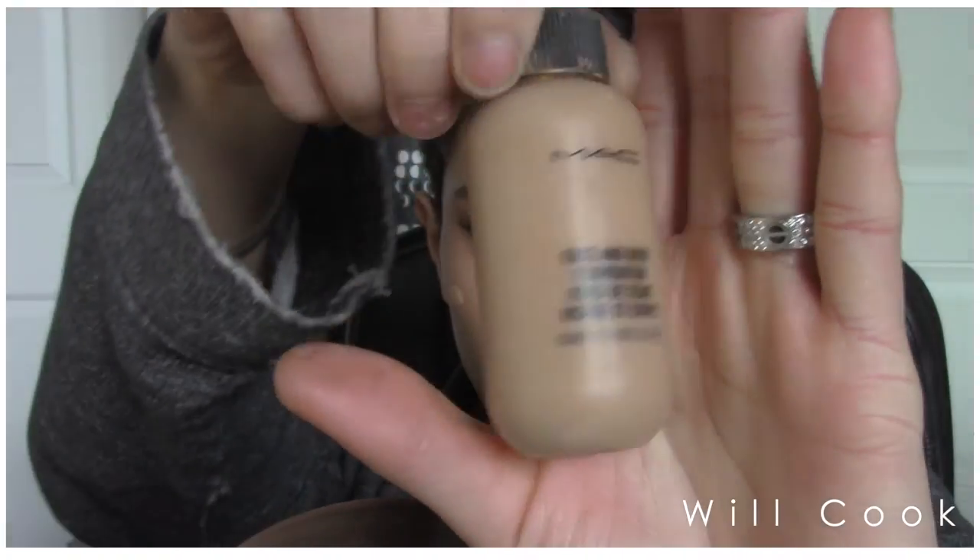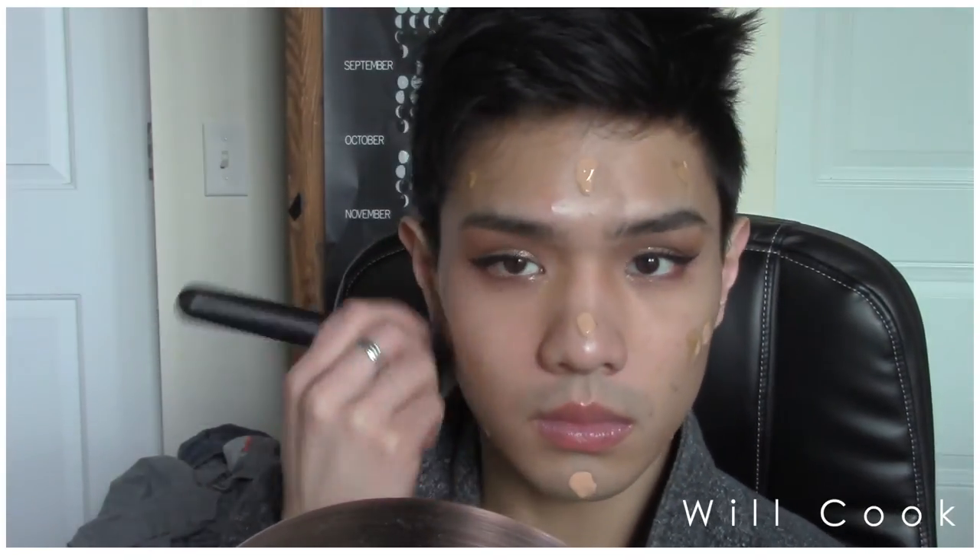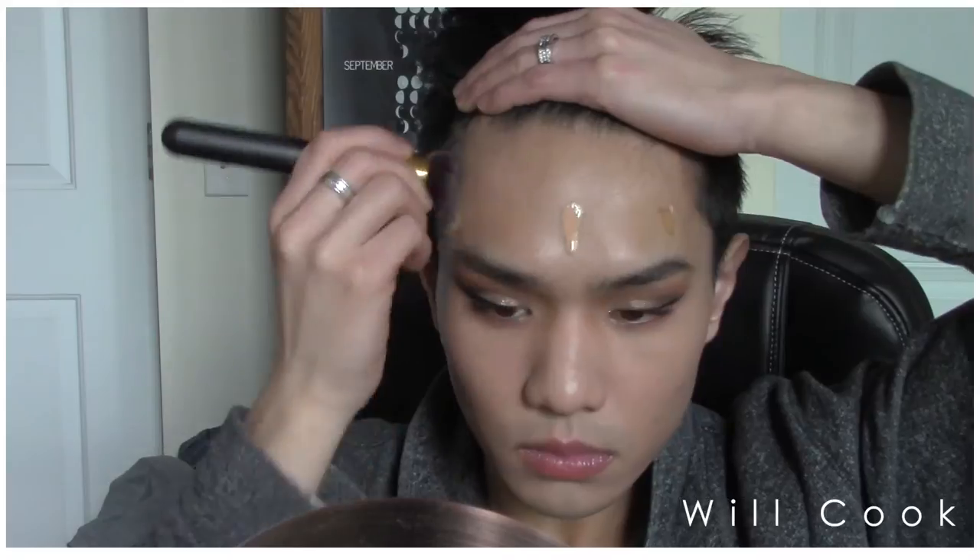For foundation today, we're switching it up. It is getting into the winter months here in Connecticut, so I am no longer tan — 50 Beige from Chanel is too dark for me. For the time being, I am using the L'Oreal Lumi illuminating foundation — I'll put the shade in the description. And using MAC Face and Body in C6 mainly in the outer portions of my face where I want more warmth. Then using the L'Oreal mainly in the center of my face where I want it a little lighter. For both foundations today I'm using the Kabuki brush from The Stope.